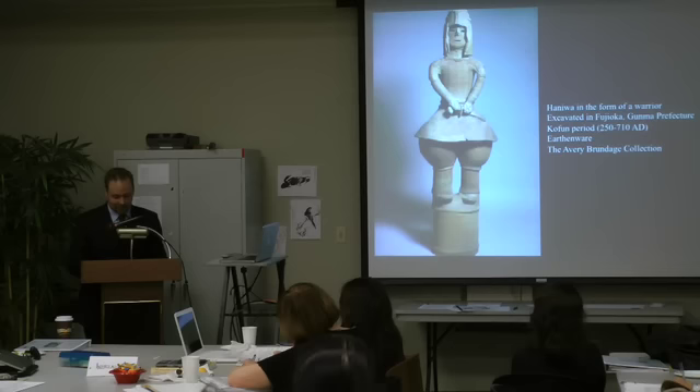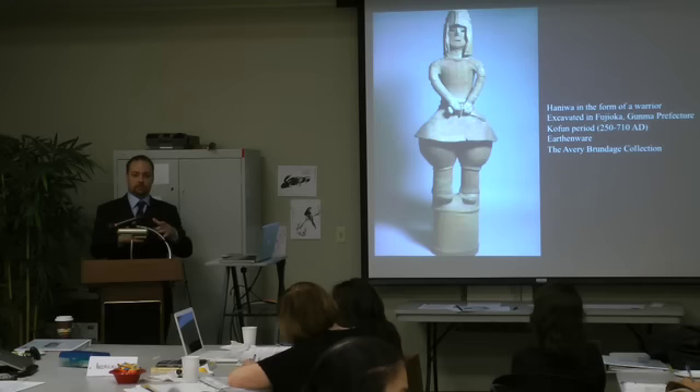The term haniwa itself is just a descriptive term. It literally means clay circle, and it refers to that cylindrical tube portion at the bottom, which we think was buried in the earth and allowed the sculptures to stand upright on tops of tombs.